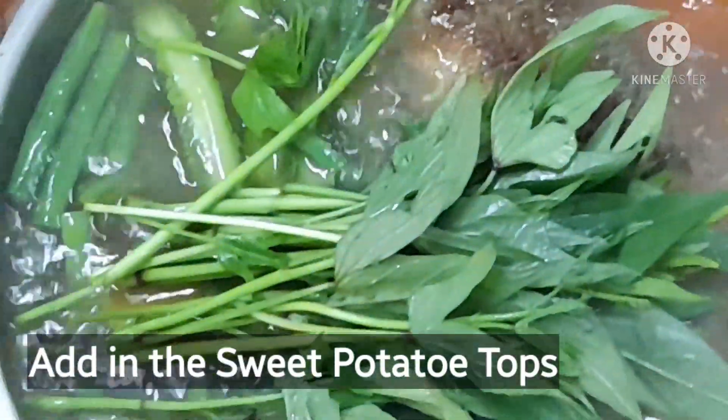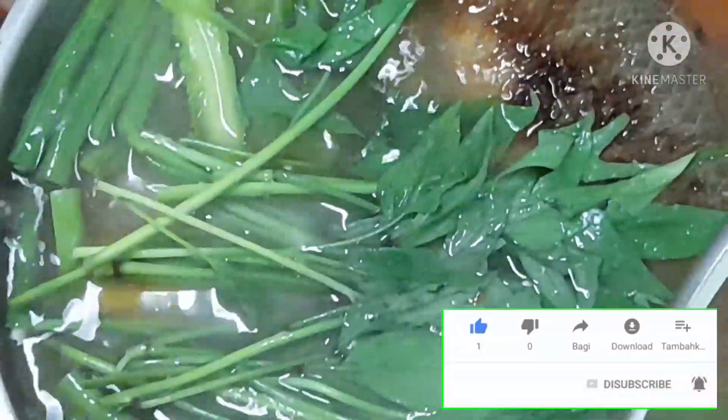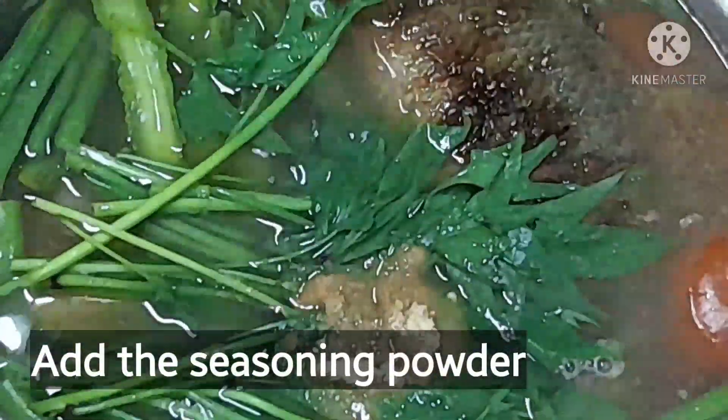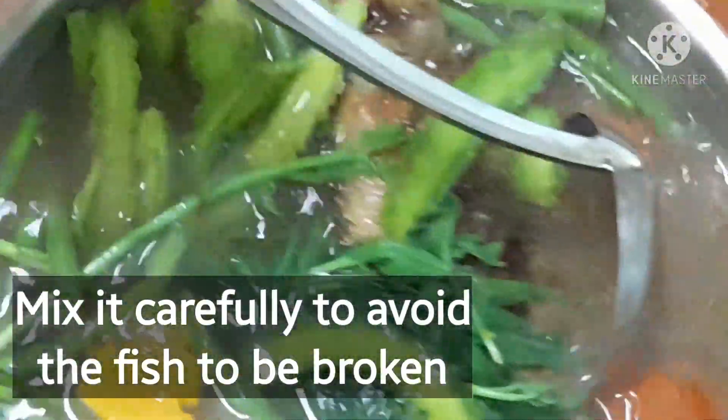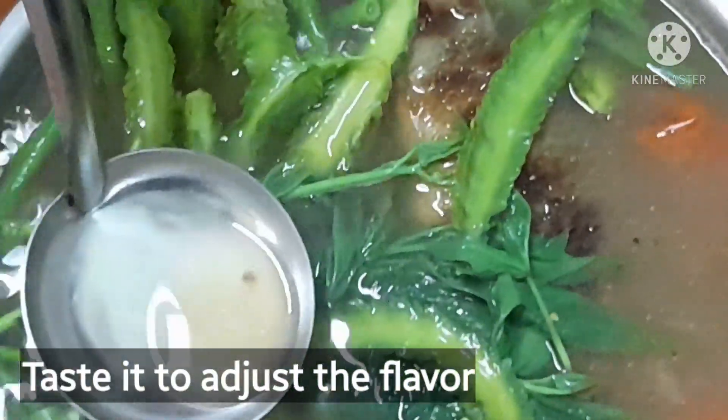The last thing to add is the sweet potato tops. I add this last because it's a leafy vegetable and it cooks very quickly. After that, add the seasoning powder and mix it carefully. Try not to stir too strongly so you avoid breaking the fish.